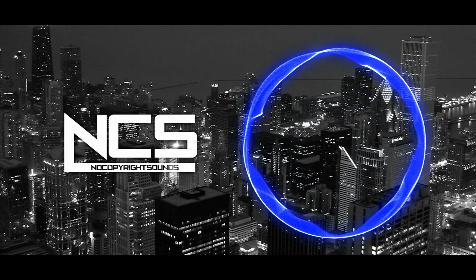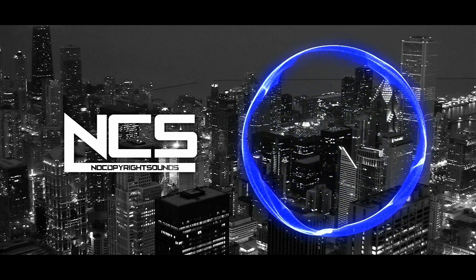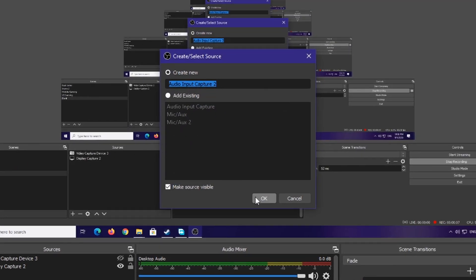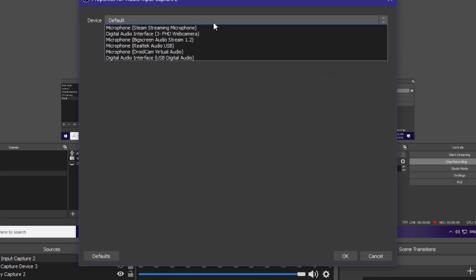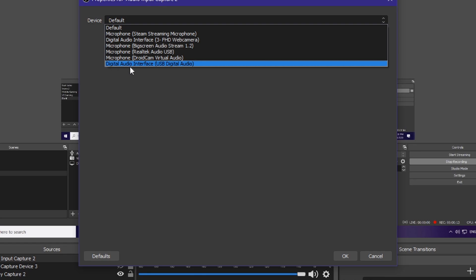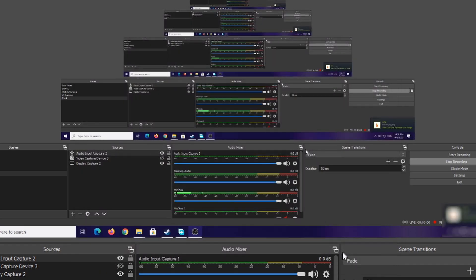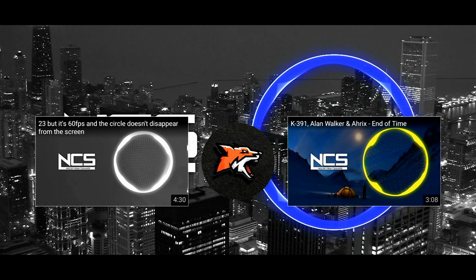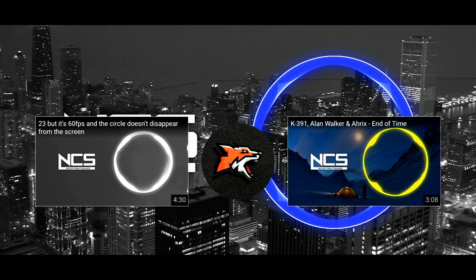But what if you don't want to use that method? You can choose to add another source, which is audio input capture. Click OK, then choose the USB digital audio, and click OK. Now there is an audio input capture source, and you can hear the audio coming through.